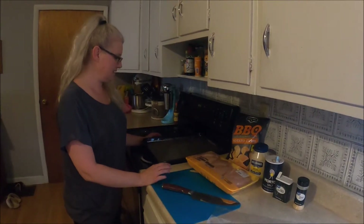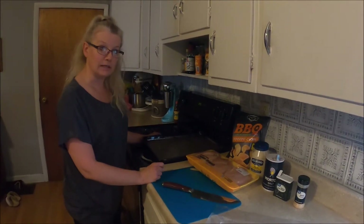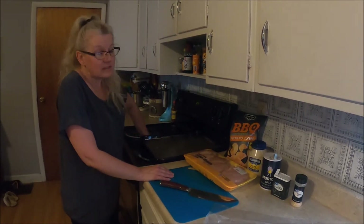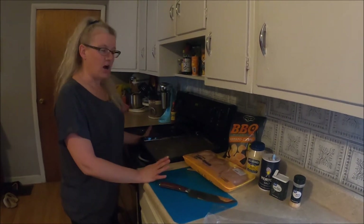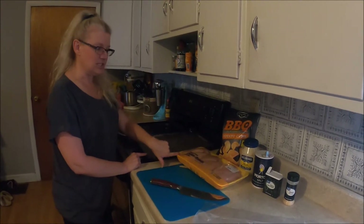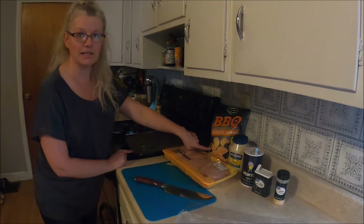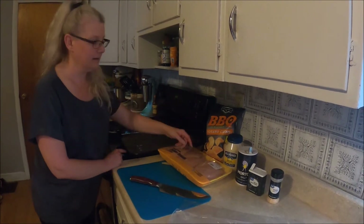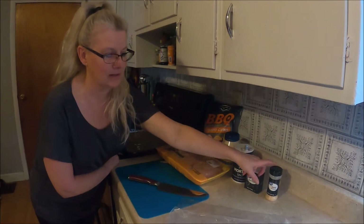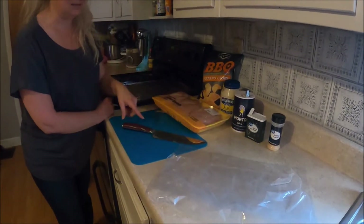Hey guys, I wanted to share one of our go-to meals in our household. It's real simple, it's cheap, it's filling, it's delicious. All you need is a greased pan, chicken breast, barbecue potato chips, mayonnaise, salt, pepper, garlic powder — you need two bags, a knife, and a cutting board.